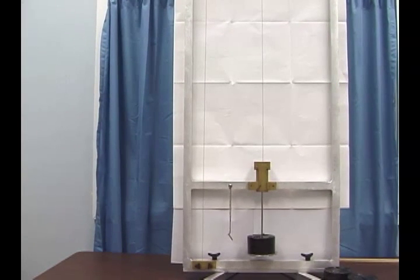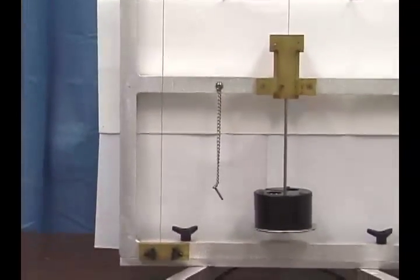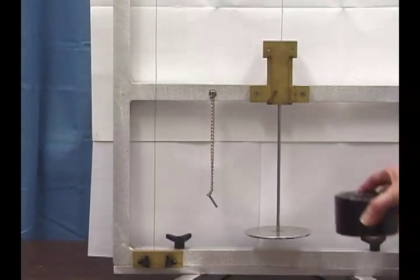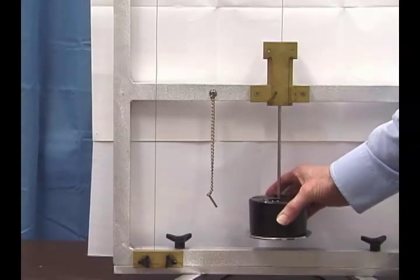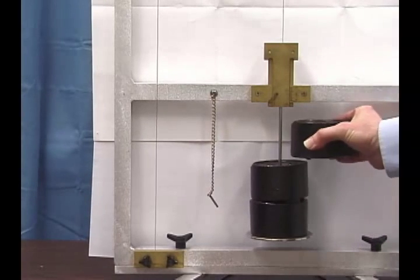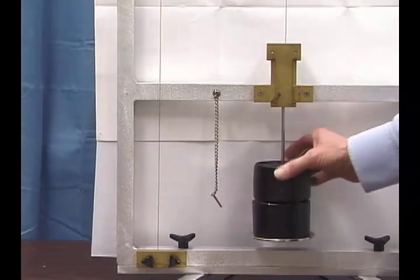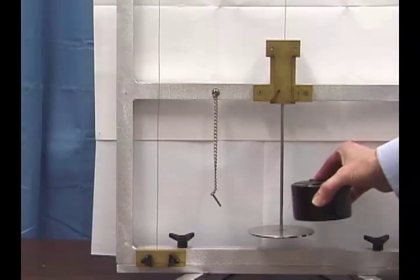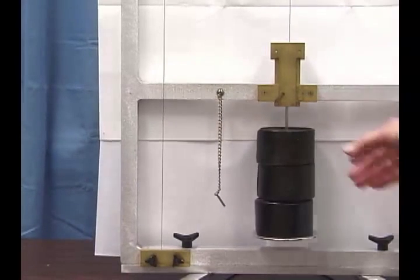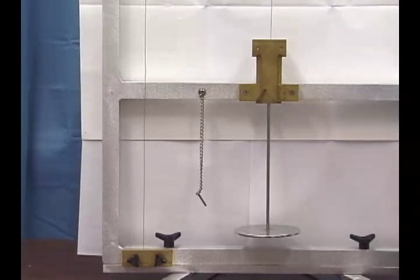Before making the real measurement, we want to stretch the wire to get the kinks out. We won't do a perfect job, but it helps to load and unload. We start with no masses on the pan, then add two kilograms, then another two — a total of four — then another one, so six kilograms total to stretch the wire. We take these off and do it again: two, four, six kilograms. This helps get the kinks out so we're measuring the stretch of a straight wire, not the uncoiling of a coiled wire.